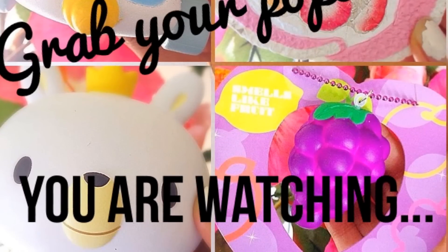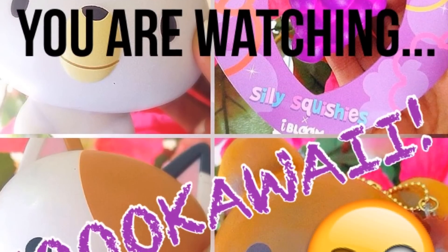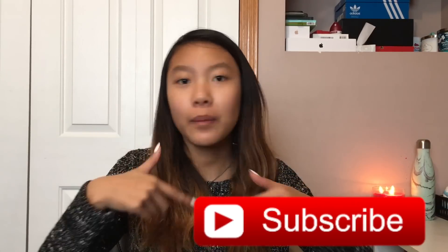Grab your popcorn because you are watching So Kawaii. Hey guys, it's So Kawaii and I'm back again with another video. Today I have two really, really, really exciting squishy packages. But if you are new to my channel, make sure you guys go click that subscribe button down below — it's like that really big red button, it's pretty hard to miss.